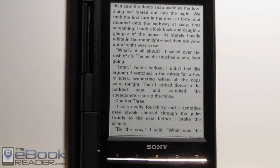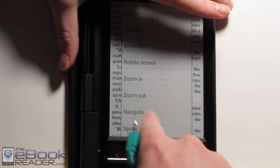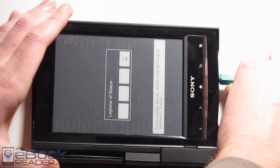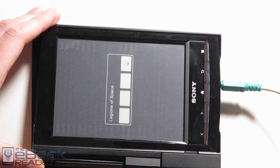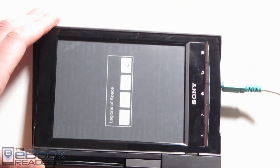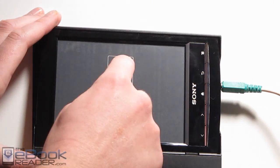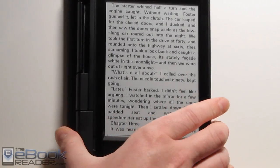Another cool trick I found is with FB Reader. Since FB Reader comes with the Sony when you root it, you can go ahead and install the text-to-speech plugin for FB Reader, and then you can actually have text-to-speech on your Sony PRS-T1. You just go in, hit More, and then Speak. You're going to need headphones though, because it doesn't have speakers. The text-to-speech voice isn't bad actually.